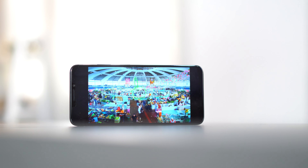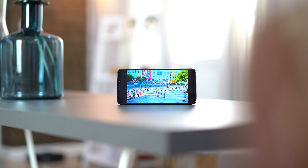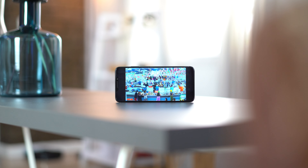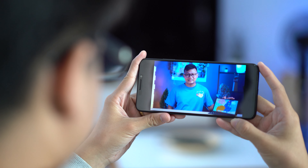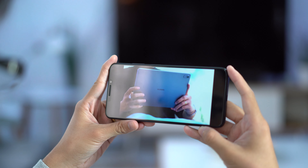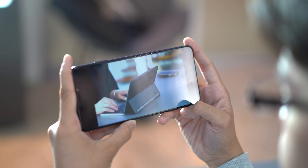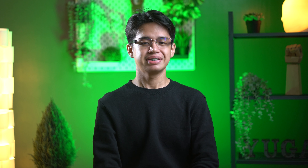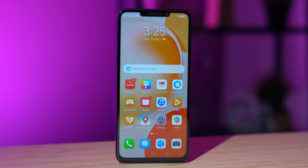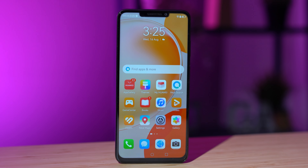Moving on to the display, the Y91 features a 6.95-inch IPS LCD panel with a resolution of 2376 by 1080 and a pixel density of 376 ppi. The display nicely supports a 90Hz refresh rate, which translates to a smoother user experience. While it's not the sharpest display out there, the colors are vibrant and viewing angles are decent. The brightness is satisfactory for indoor use, but it might struggle a bit under direct sunlight. But overall, it will suffice for everyday casual use.